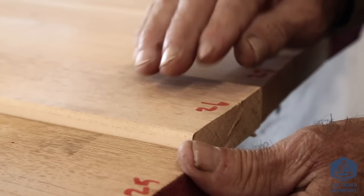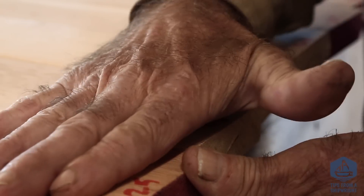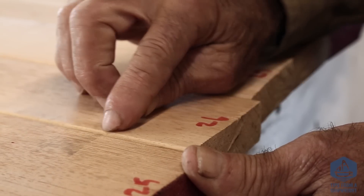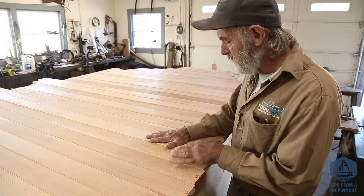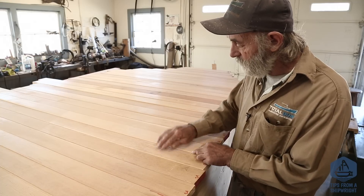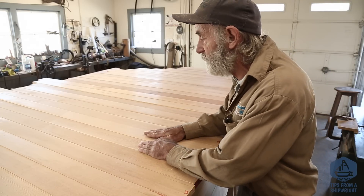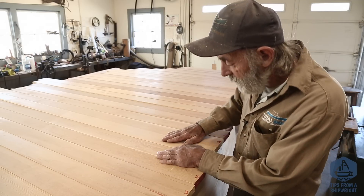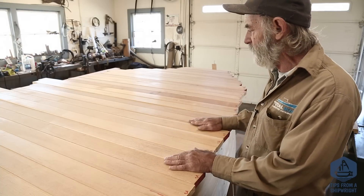Each plank has a little nosing milled onto the edge. For flooring purposes that's great because it stops you from getting splinters in your feet or hands when you rub across it — fir is pretty splintery wood. But I don't really like the way it looks with this much of a nosing; it's just too pronounced. I want to cut some of that nosing off, so I'm going to take a sixteenth of an inch off each edge of each plank on both sides. It's going to make them fit to each other tightly all the way across, reduce that nosing down to just a little bit, and make it look a lot smoother and more organized.